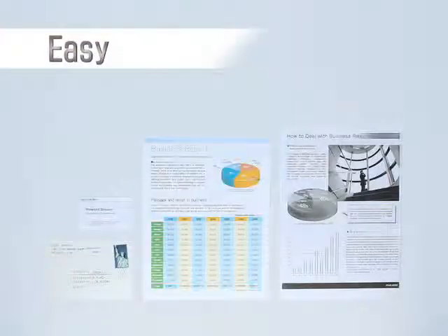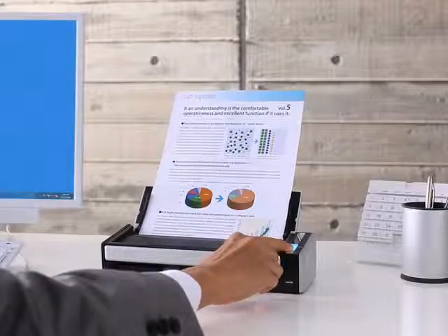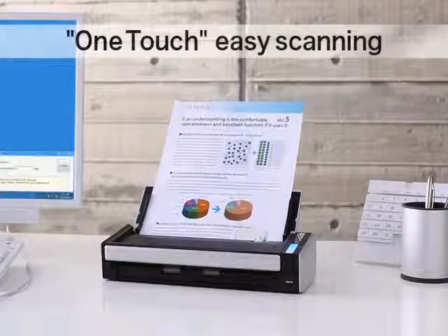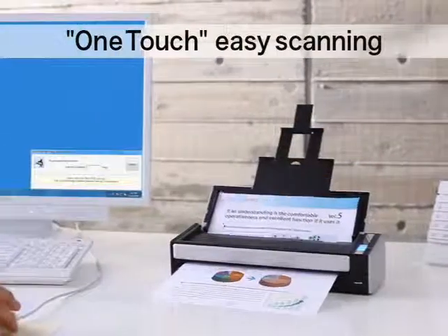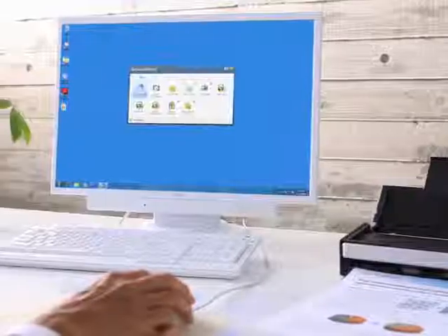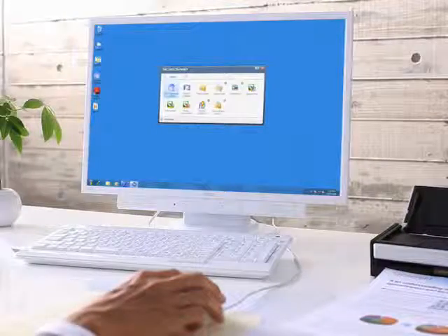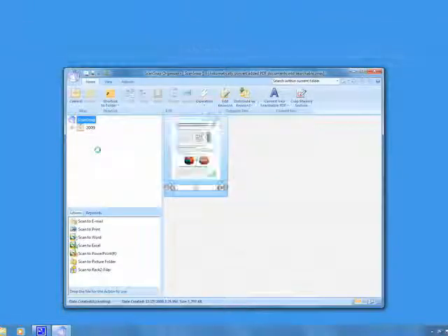The S1300 will smoothly digitize your paper documents and convert them into PDF files with very little effort. Making a scan is easy — simply set your documents into the feeding tray and press the scan button. Scanner performance is speedy and responsive. The quick menu appears after the S1300 finishes scanning your documents.